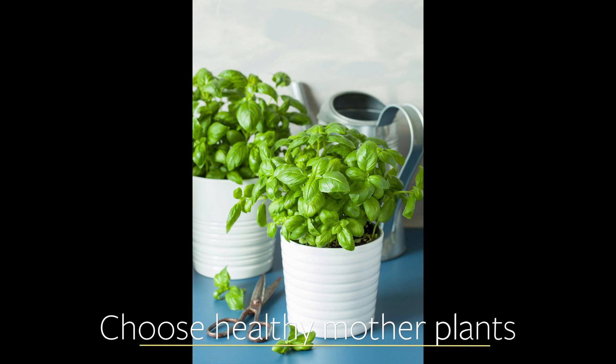Remember, healthy moms, healthy clones. So the first thing that you need to do to have successful cuttings is choose the best of the best of your mother plants.